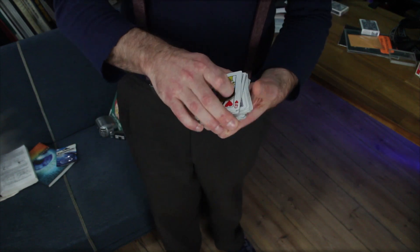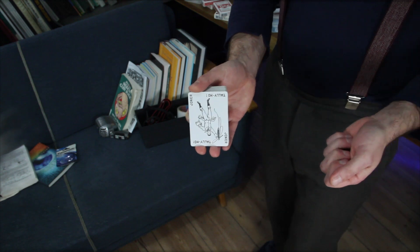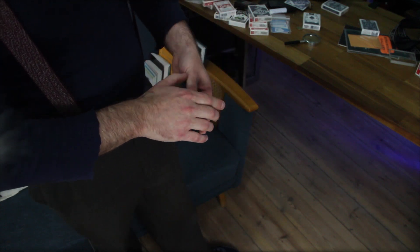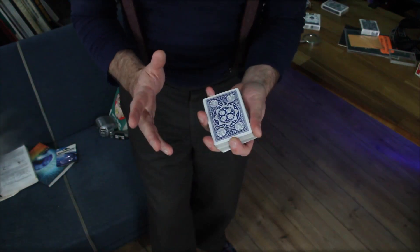Now, the funny thing about all of this is — and believe it or not — while we are setting it up, that's when the Queen at the bottom already kind of vanishes. What?! And funny again, because while our brain still figures out what happened at the bottom here, well, that's exactly the moment when the Queen on top also kind of vanishes. What?! Where did the Queens go?